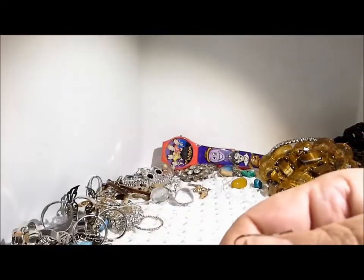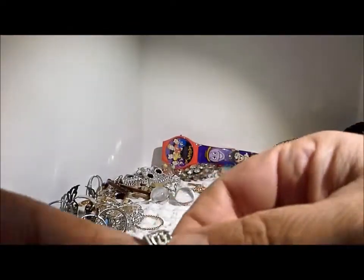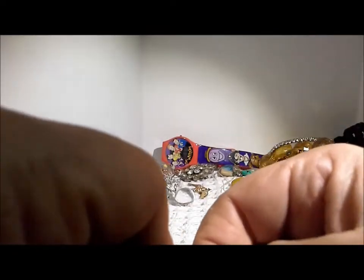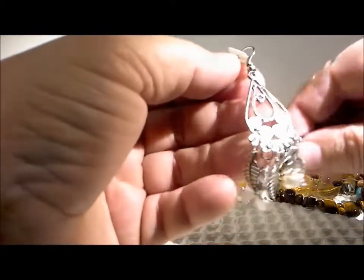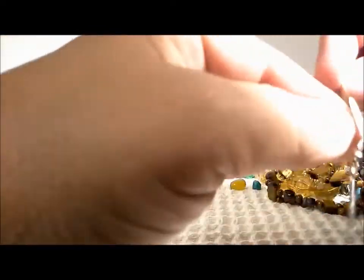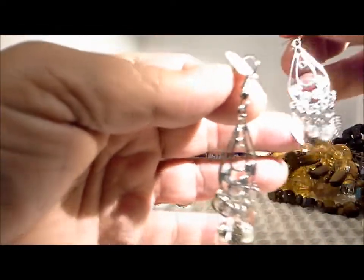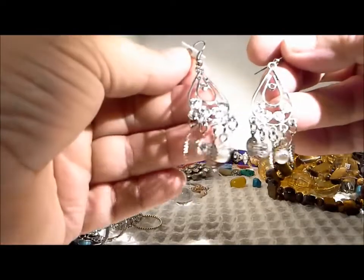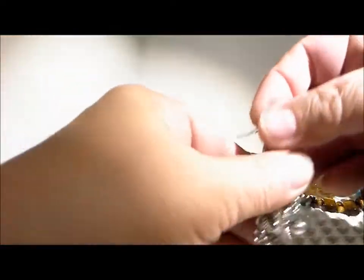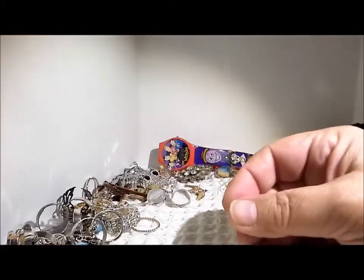I think I see another pair of earrings — just a little tangled up. These ones look like they were just taken off of their card. These are very lightweight — pearl, rhinestone and leaves, a chandelier earring. Very wearable, lightweight, pretty, but a pair — pairs are always good.